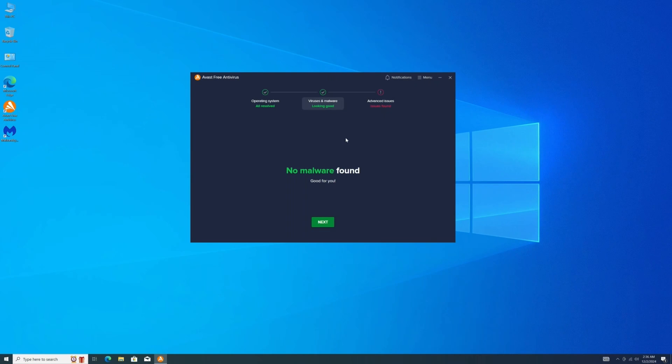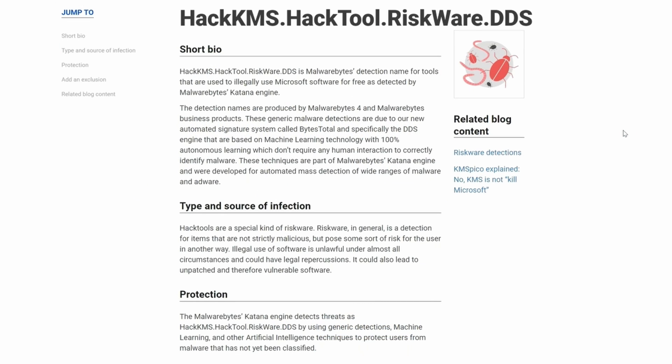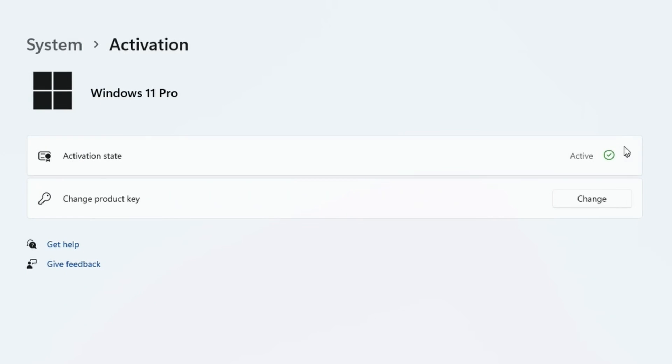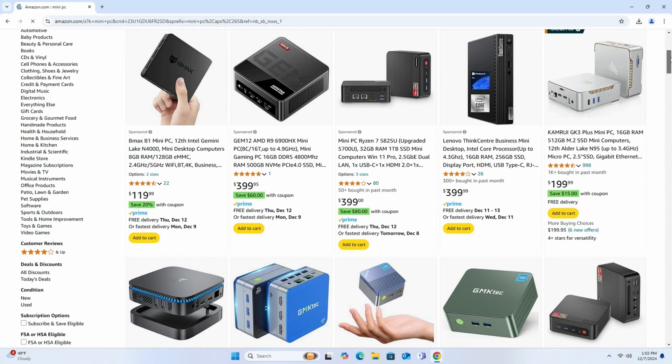When turning it on for the first time, we didn't get a setup screen — it was booted straight into Windows already logged in. There were no viruses, but Malwarebytes detected the remnants of a hacking tool, which aids in obtaining a dodgy version of Windows. If you're in this situation, reinstalling or using Linux is recommended.